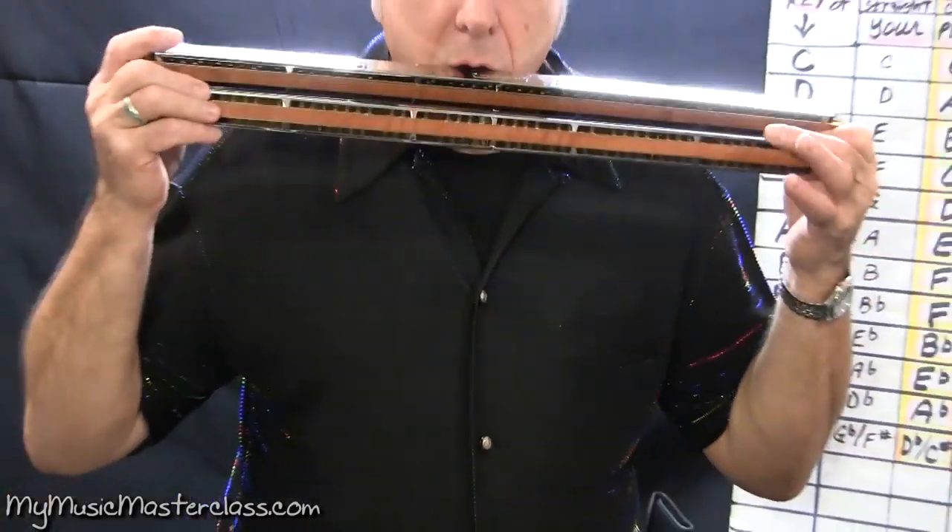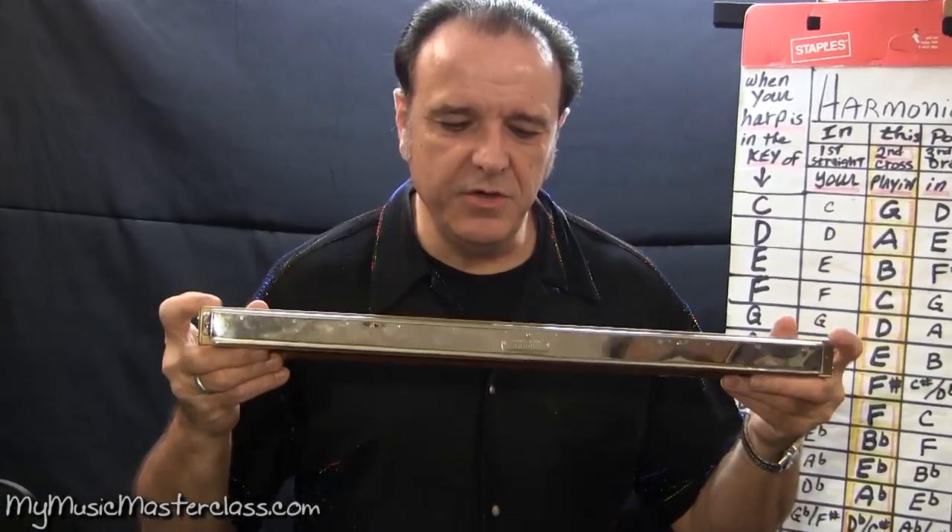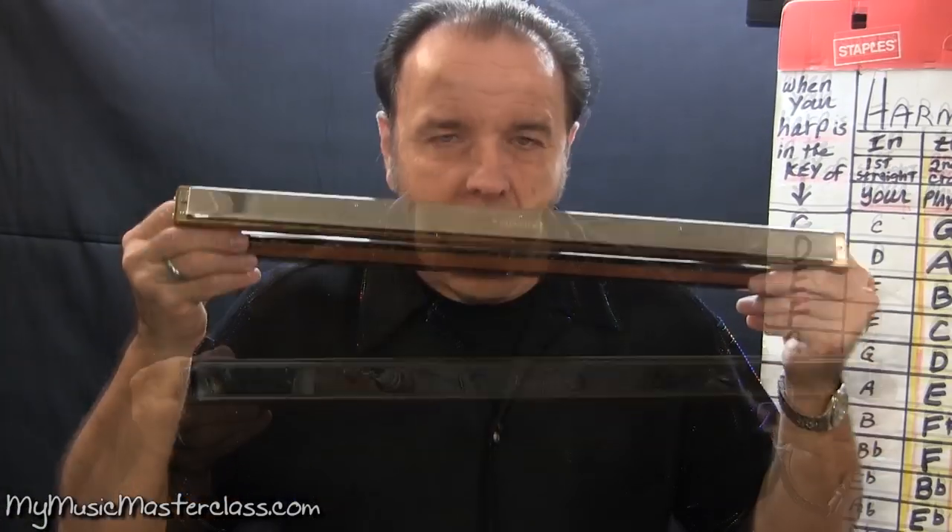On the top tier, here's your dominant seventh. Now on the bottom tier, you would have minor chords. Now this is what they call an echo harp.